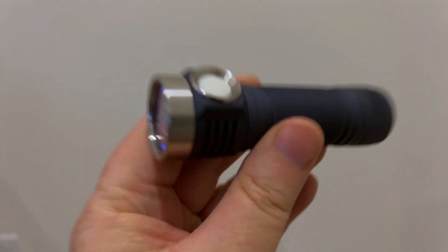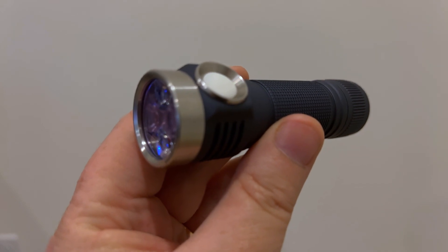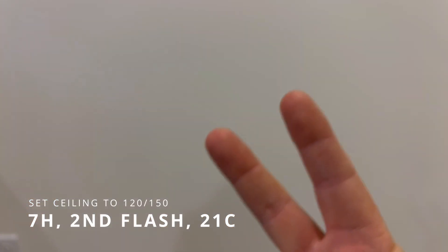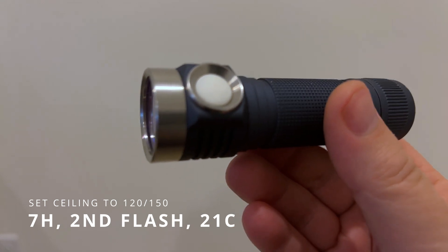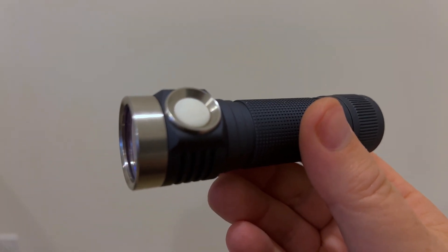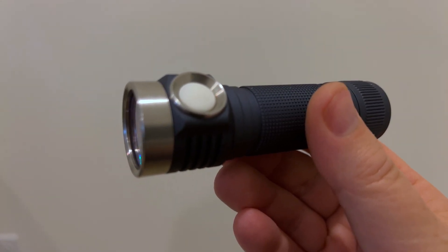What you really have to do effectively here is set the ceiling to 130 out of 150. The way to do that is to enter the ceiling menu, which is 7-click hold — wait for the second flash, that sets the ceiling. The first flash is the basement, the bottom of the ramp. So you go to ceiling mode, and then you put in 21 clicks. It's not 20 — it's 21. One click would be 150, so 21 is 130.